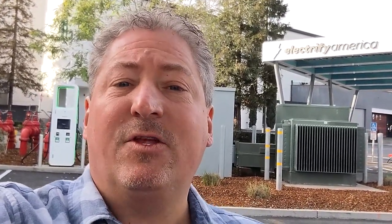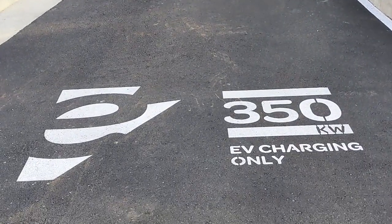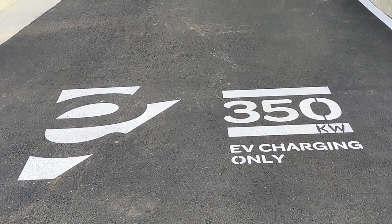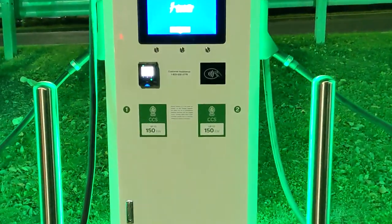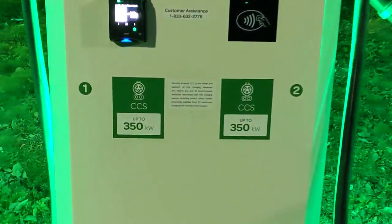We have arrived at Westfield Valley Fair in Santa Clara and we are about to plug in the Lucid Air for our DC fast charge test. This is a really cool charging station — Electrify America did a great job. It's got 14 stations, two of them are 350 kilowatt and the rest are 150. The stalls have the power level painted on the ground, which I've never seen before — it makes it easy rather than having to look at stickers or check the app.